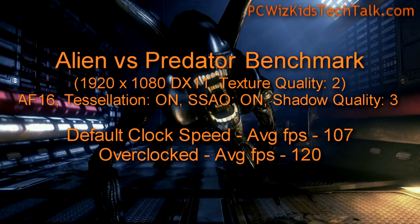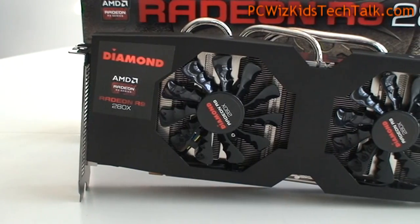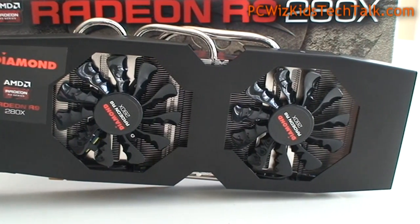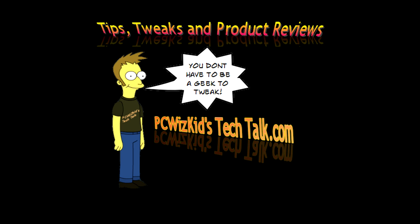And Alien vs. Predator — I got about 10 frames per second gain, maybe a little bit more when I overclocked it. Very nicely done there by Diamond — good, solid card. Check out your latest store for the latest pricing; it can range anywhere from $300 to $400 depending on who's selling it. It's a great card, and currently sold out and out of stock on Newegg.com. Comment below and let me know what you think. I'd like to thank Diamond for providing it — hope you enjoyed this video, and thank you for watching.